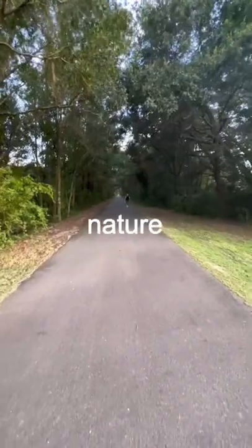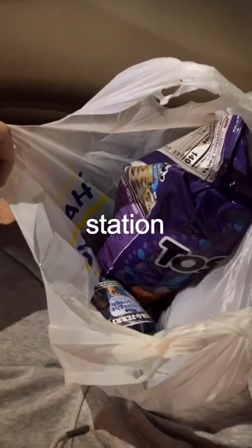10 minutes in, my wrists felt like they were being overused. So I took a break, went for a nature walk, hydrated, got hungry, and got nachos from the gas station.